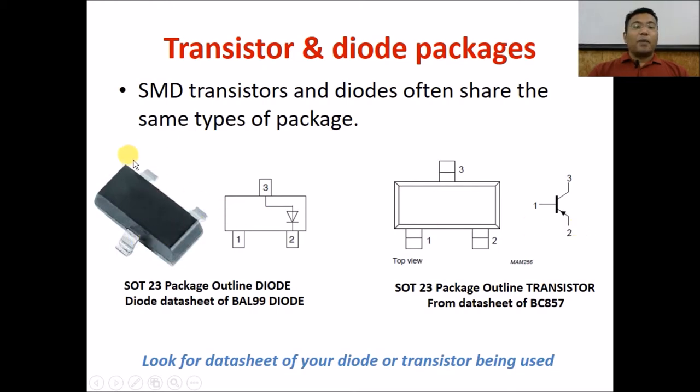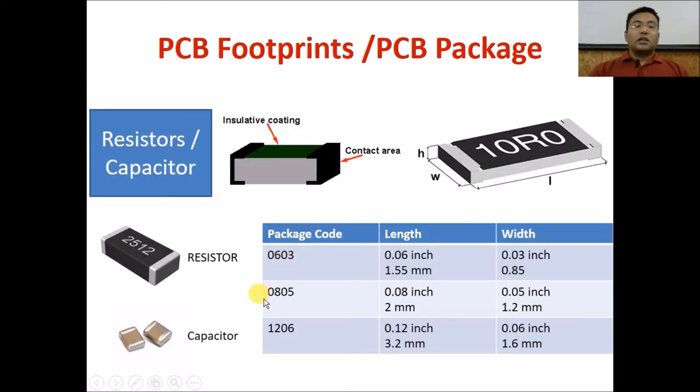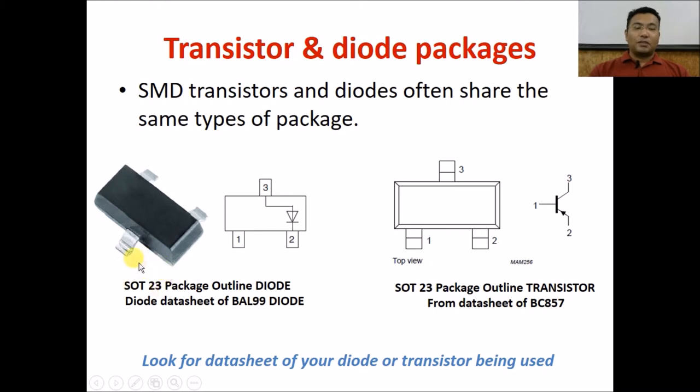Diodes and transistors usually share the same package, which is SOT23. An SOT23 diode like the BAL99 looks like this, with pads spaced as shown and pins arranged accordingly. An SOT23 transistor like the BC857 has the common pin as the collector, pin 2 as the emitter, and pin 1 as the base. Always refer to the datasheet to identify what package is available for a given component. Packages like 0603, 0805, and 1206 are default package codes present in every PCB CAD software you will encounter.